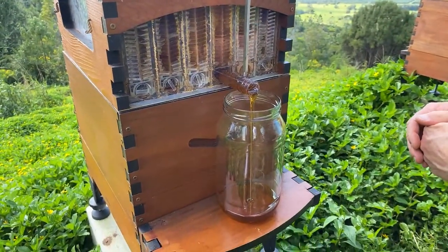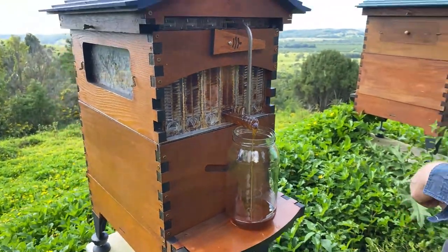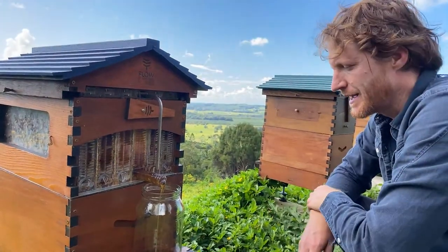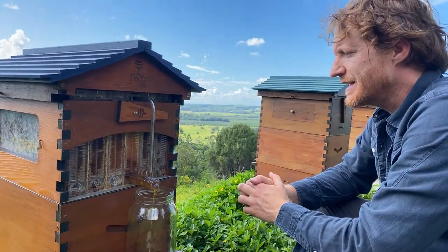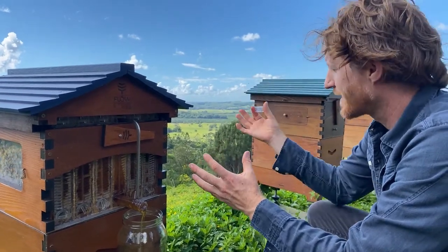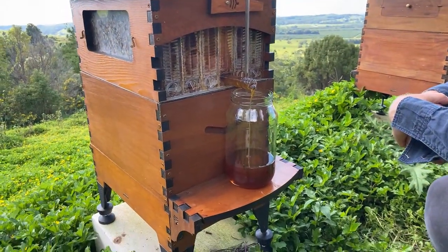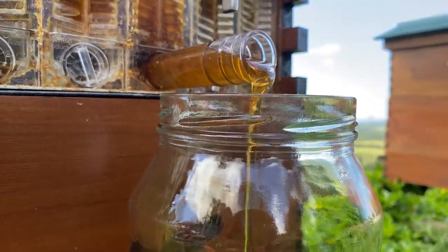I thought it was going to be paperbark but it's not — I'm just trying to recognise that flavour. It's just a beautiful sweet honey flavour; I'm not getting strong tones showing it's any particular type of nectar. Sometimes you can really connect the flower to the taste of the honey just by smelling the flowers and connecting that scent with the taste. It's absolutely pouring out — it's a hot sweaty day here in the southern hemisphere and the honey is flowing.